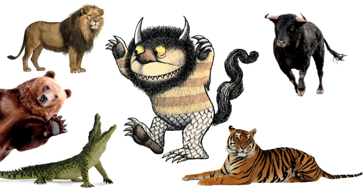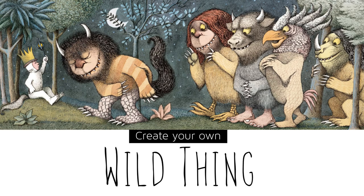Your art lesson this week is to combine animals to create your very own wild thing. To help jumpstart our imagination, here are a few images created by digital artists. Check it out.